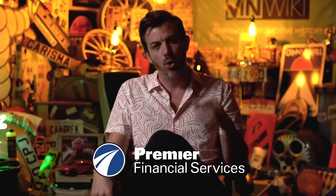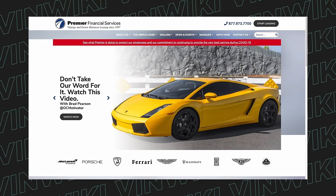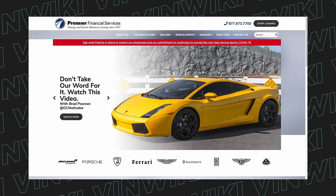Premier Financial Services makes it easier and more affordable than you could possibly imagine to own your dream car. Their simple lease is one of the most powerful tools in the world of exotic car financing — you get all the benefits like the tax savings and low payments of a lease, with the additional benefits of a traditional finance arrangement: you can build up equity, pay it off early, and trade in and out of cars with a clear, easy-to-understand amortization table. The amazing team from Premier Financial Services will be right there to help you. They've been supporters of the VINwiki channel for five years in a row, and they can help you make it easier than ever to own your dream car.